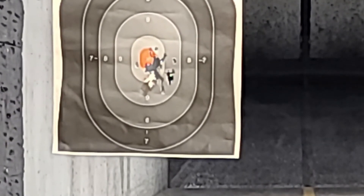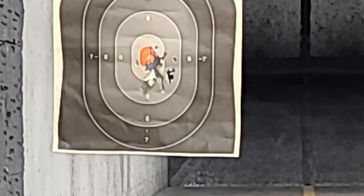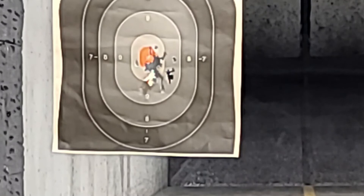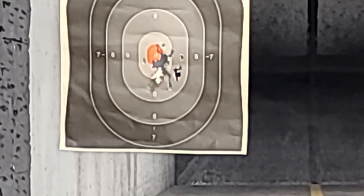Last 10 rounds. Definitely a combat trigger — there's a lot of pull. It goes about a quarter inch, it's kind of spongy, and then it hits a wall and then it pulls.